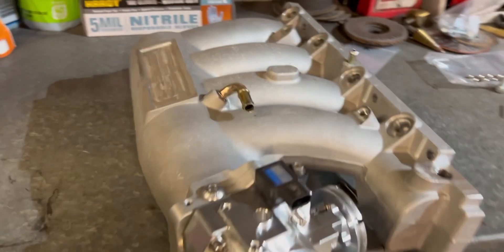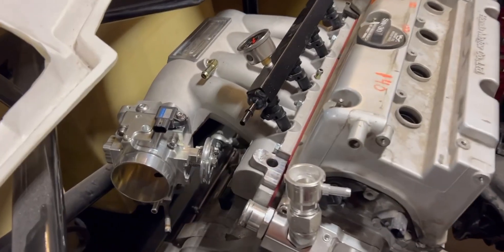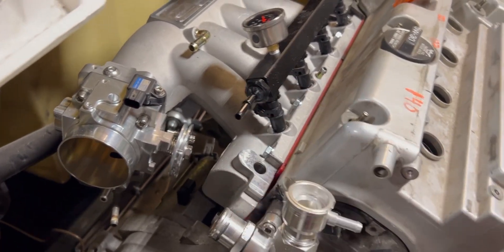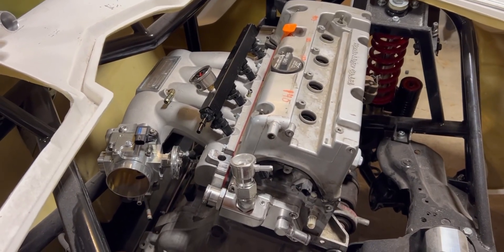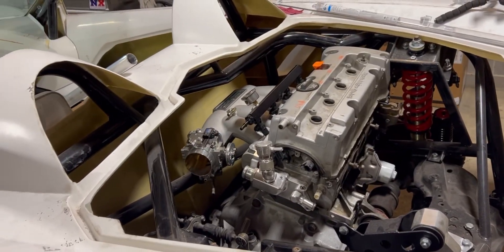Got the intake manifold on the car. Still need a block-off plate for the top of the throttle body, an adapter fitting, and I need to figure out which side to run the fuel lines on the fuel rail. But it's on there and it looks good, so on to the next thing.